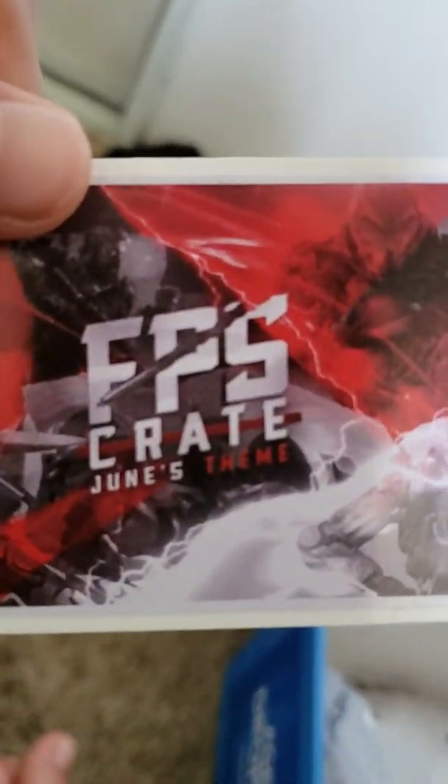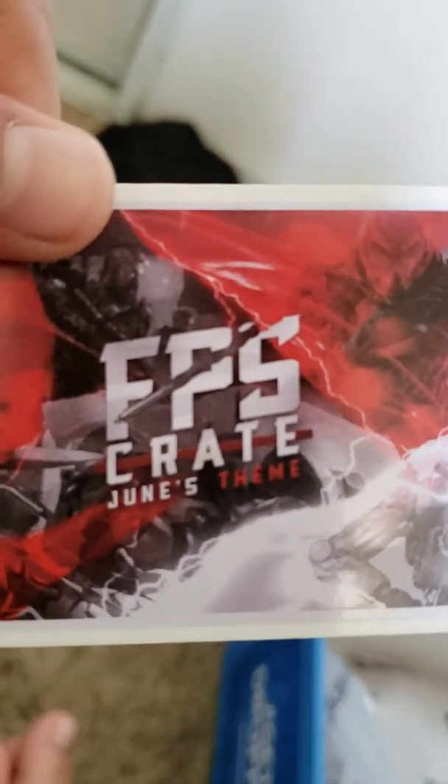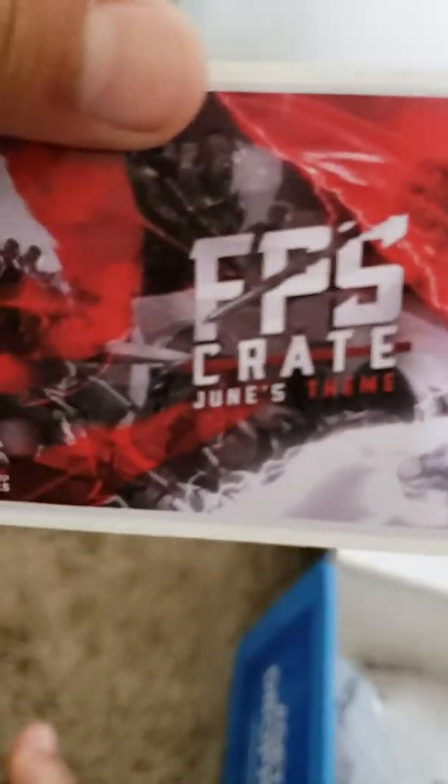All right, my turn. I got the sticker — FPS Crate, June's FPS Crate. All right, put that over there.